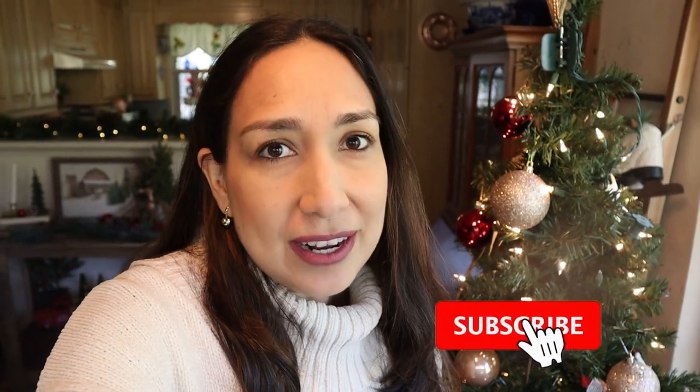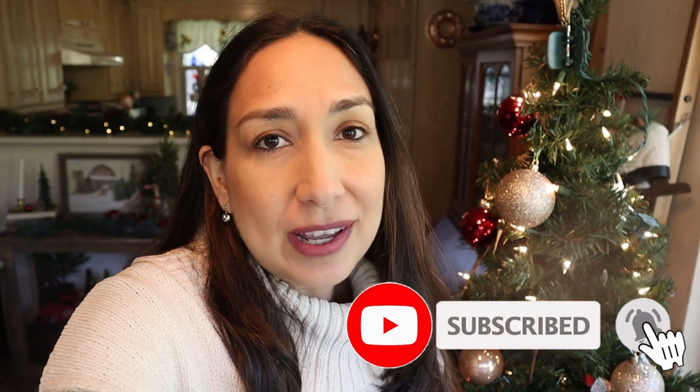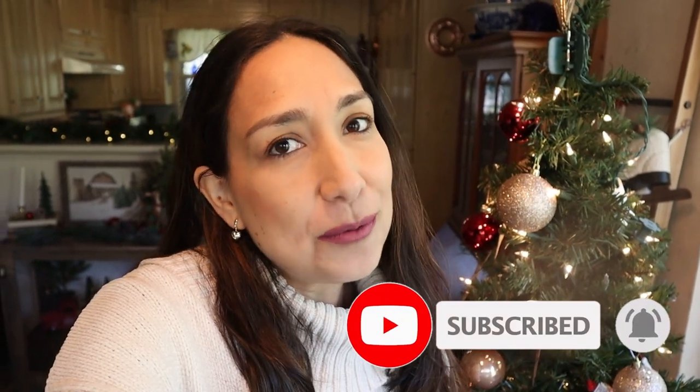Hi everyone, welcome back to my channel. I'm Millie and I'm very excited because today I'm going to decorate my hot cocoa bar. I think it's going to look really cute, I hope you like it. But first, if you're new to my channel, don't forget to subscribe if you like this type of content. I upload new videos every week. Okay, so let's get started.